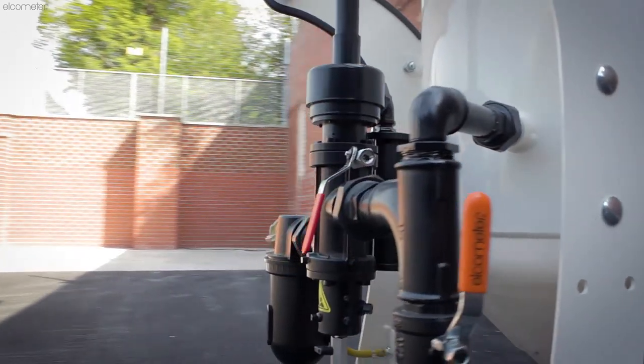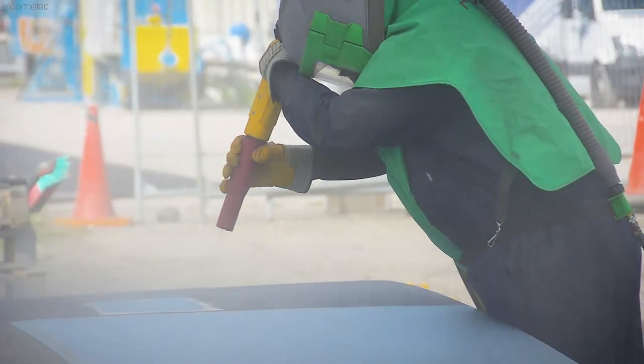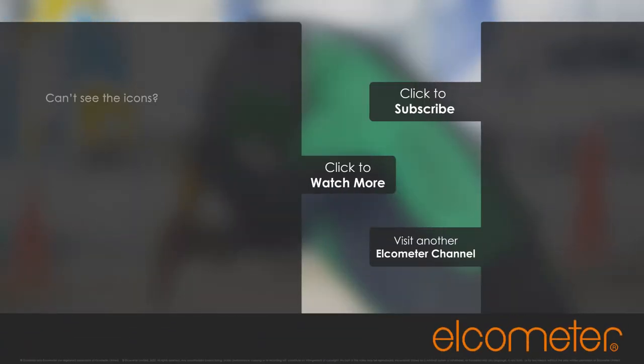For more information on the Elcometer Blast Machines, valves, ancillary equipment, personal protection equipment, and our complete range of spare and replacement parts, please follow the link to our YouTube channel or visit our website.